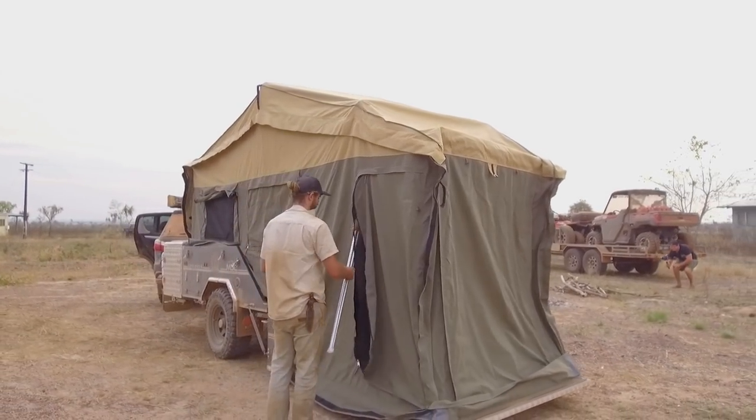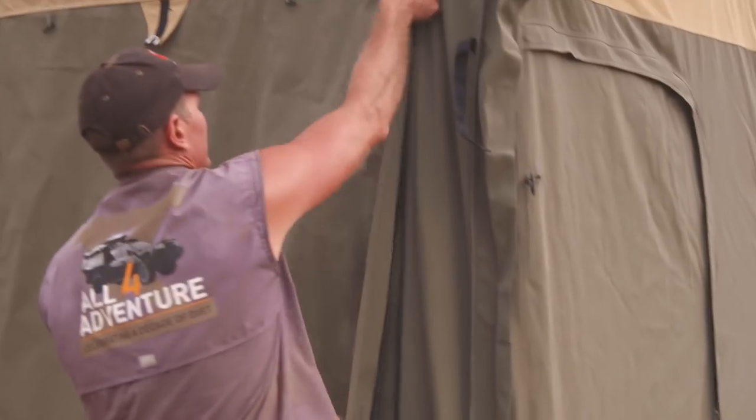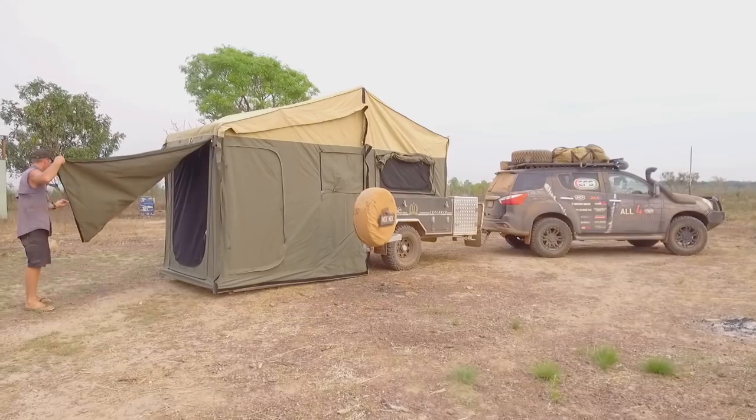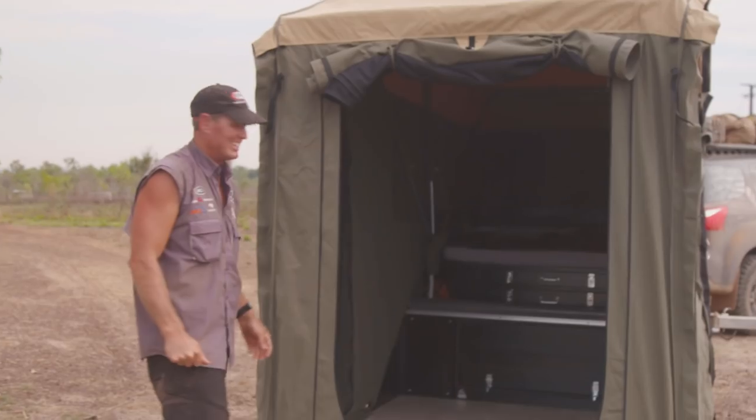The benefit of rear folds is it gives you more room. With forward folds, you find them sometimes a little bit short in the annex because they're no different to the body length of the van closed or open. With the rear fold, you get that extra around about two meters in the back of your annex, which gives you a lot of room for the whole family.